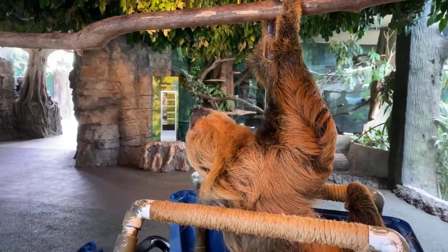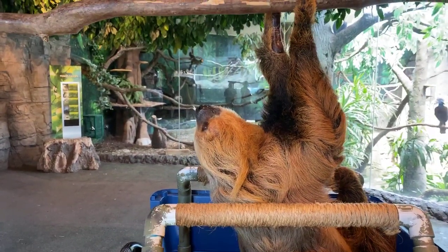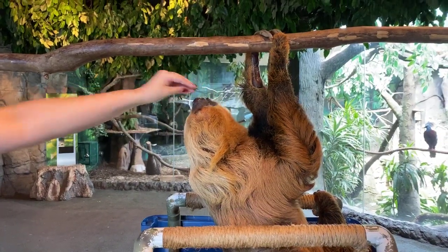Another adaptation for living upside down that's really cool is that their organs are actually attached to their ribcage, so that way they don't crush their lungs when they're upside down. Teresa asks how old is he — he is currently 24 years old, but next month on July 22nd is his birthday, so he will be the big 25.